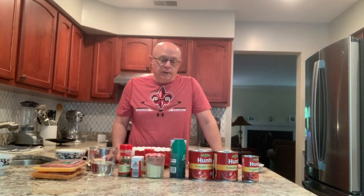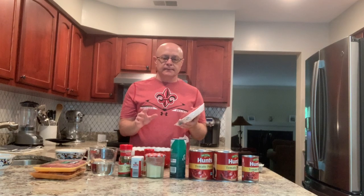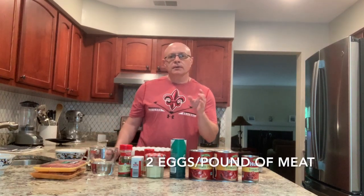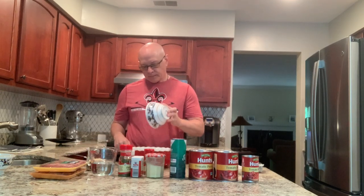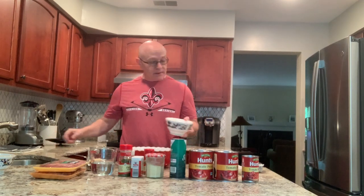The first thing I do is start by making the meatballs. I have about a pound and a third of chopped meat here. My grandmother always told me it's two eggs per pound of chopped meat, so I usually use three eggs. I've already kind of broken them up — almost got a shell in there — and then we just start adding our ingredients.